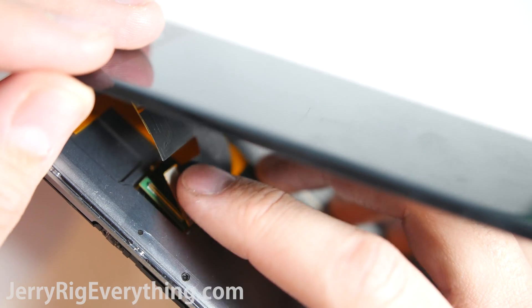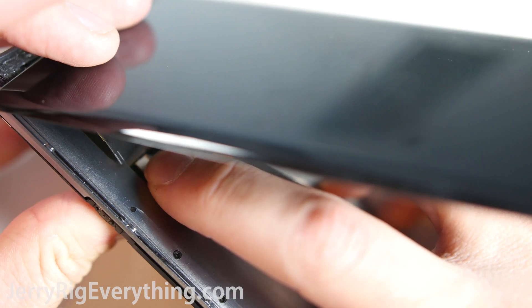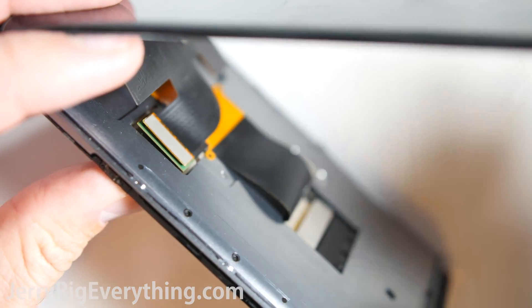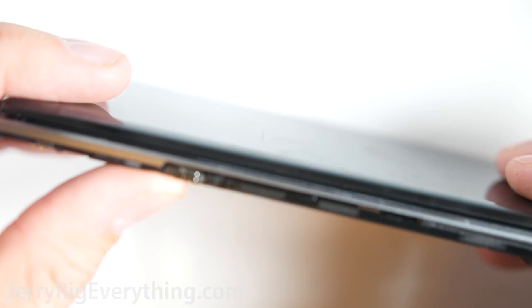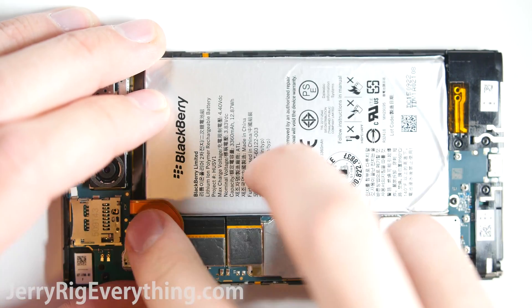Now that the phone is completely assembled, let's install the screen. It just plugs into the main body of the phone just like a little Lego piece, like all the other connections we've been working with. Most replacement screens come with adhesive pre-installed, so just remove the protective covering and set the screen down into place — and you're done.